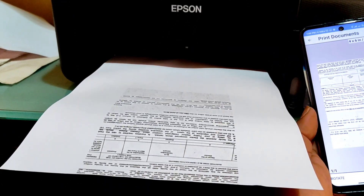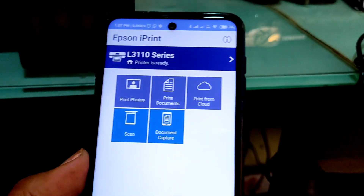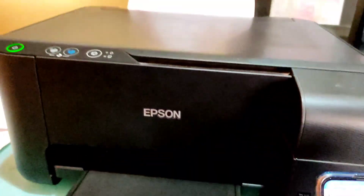As you can see, we have successfully printed the document. You can even print from the cloud — if you have a document in Google Drive, you can directly connect to Google Drive and then print the document.